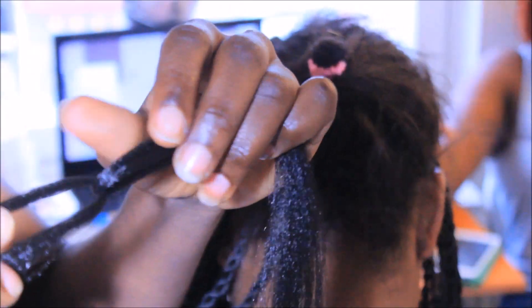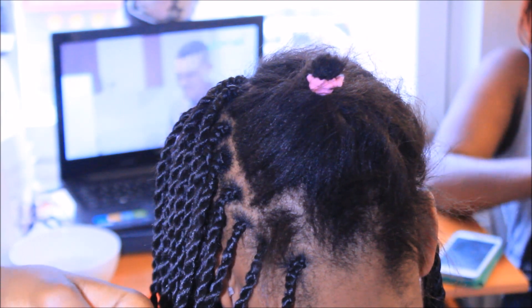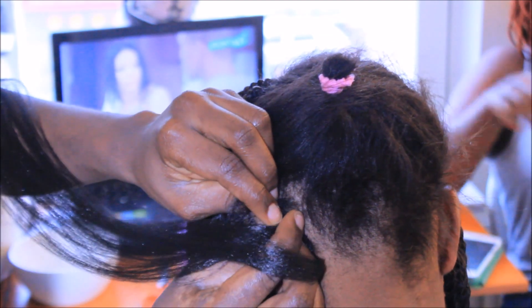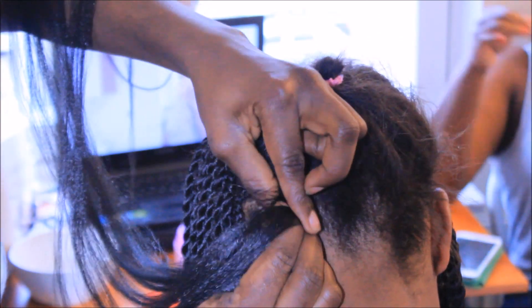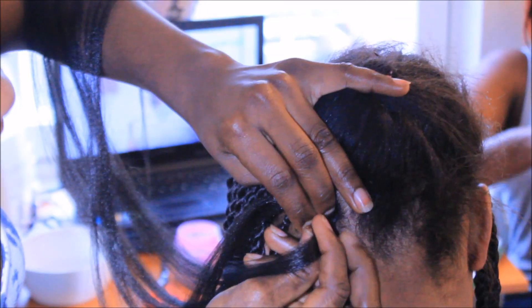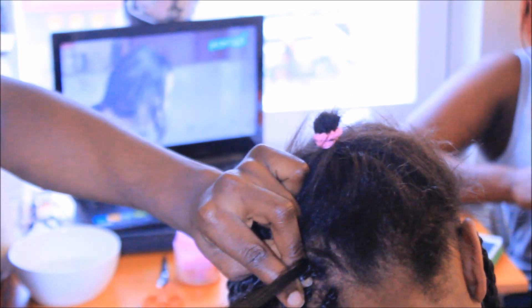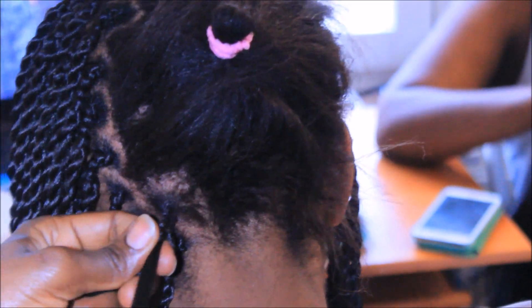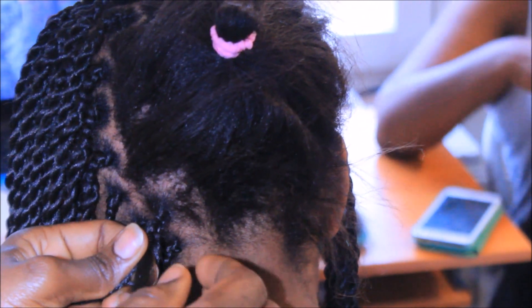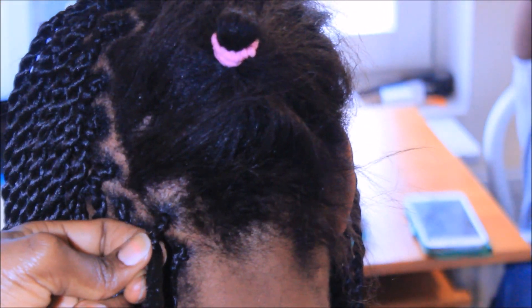First, how to install boss blade twist. You start as if you want to do box braids. Then you share the hair — take the third part and make the twist so that you can twist them both, and then you just continue.